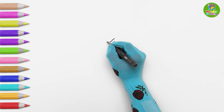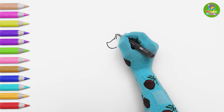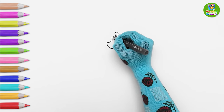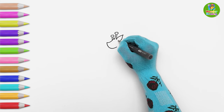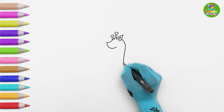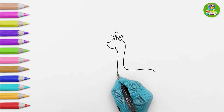First, let's draw the baby. I'll draw its ears and two horn-like structures on its head called ossicones. Now, the head and the neck. Wow, it has such a long neck!